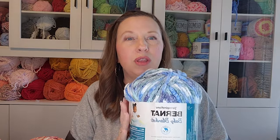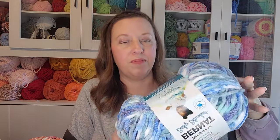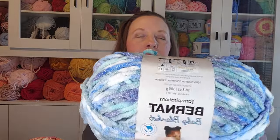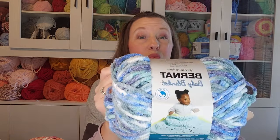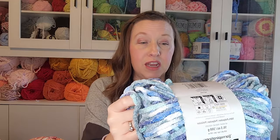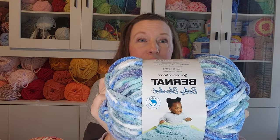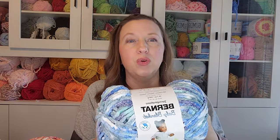Let's get into the new yarn first. At Joann we found Bernat Baby Blanket — I'm not sure how new these colorways are, but it's a marbled look. This color is Ocean Waves. Every skein I touched was really soft and squishy — highly recommend. It doesn't work up striped or blotchy, just a nice marbled look. Really pretty.